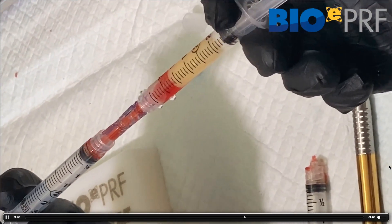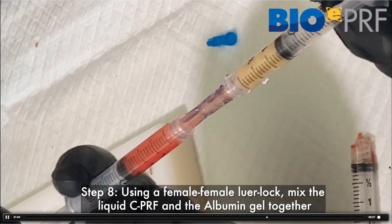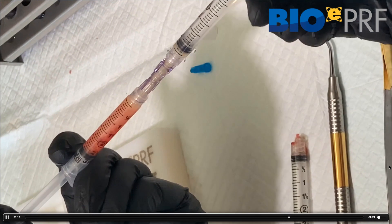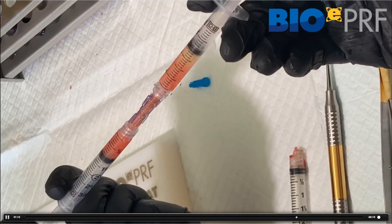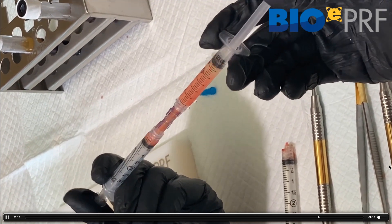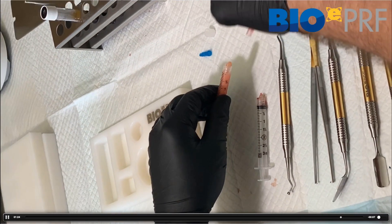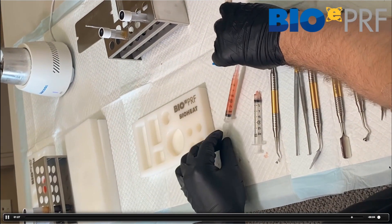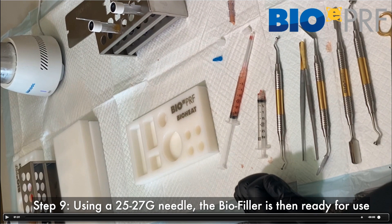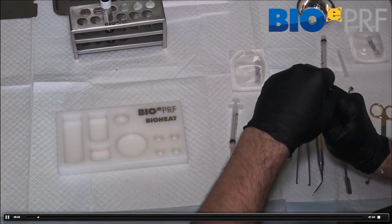For those that have never seen this, we're just going to mix back and forth between both of these. You need to mix it probably 10 times back and forth. The nice thing is if you do have a little bit of red blood cells, you can see the colors changing. Keep going back and forth nice and gently a few times, and then it's ready to be injected. After that, attach whatever gauge needle you want — we typically recommend 25 to 27 gauge — and you're ready to do a biofiller injection.